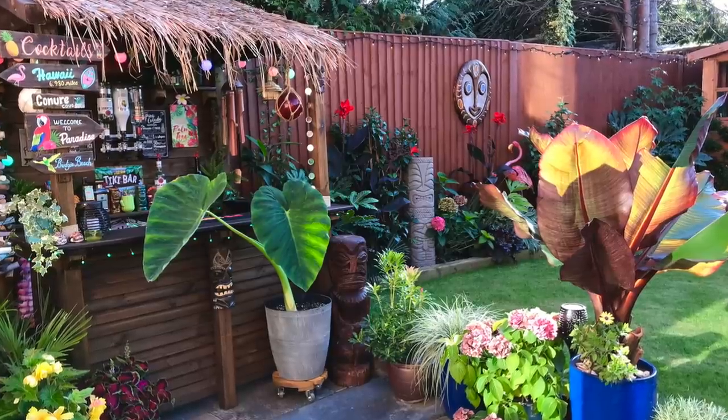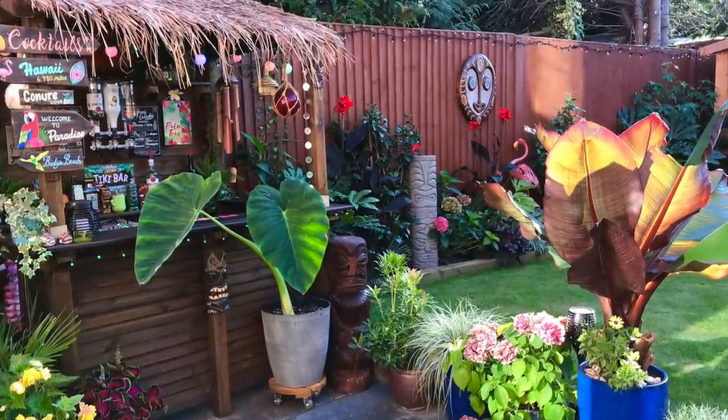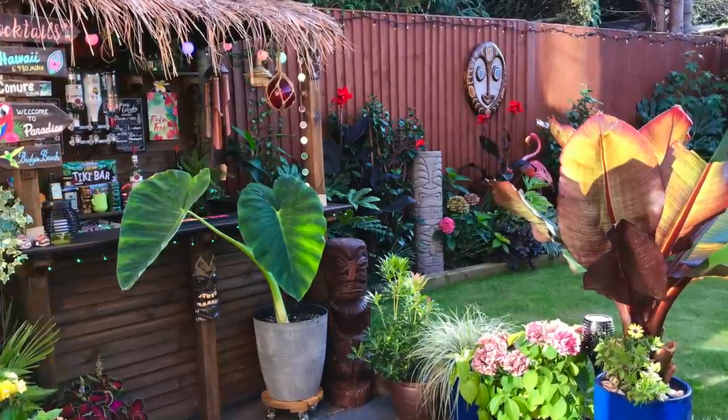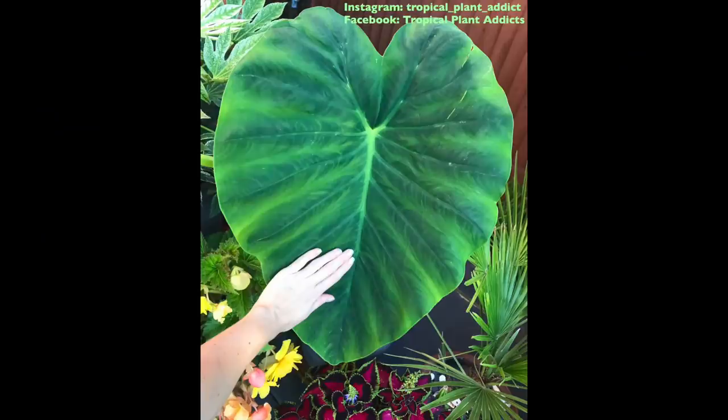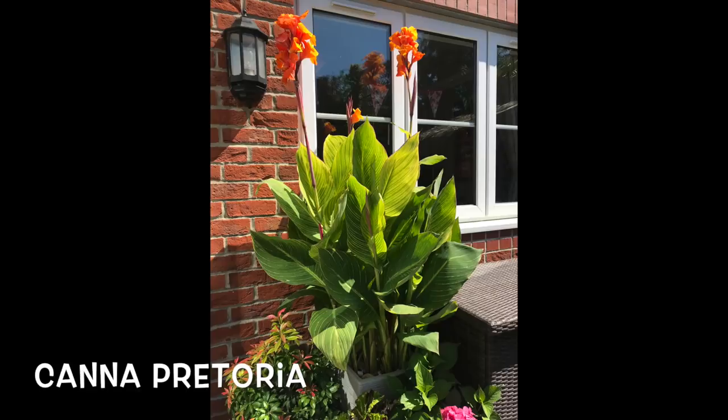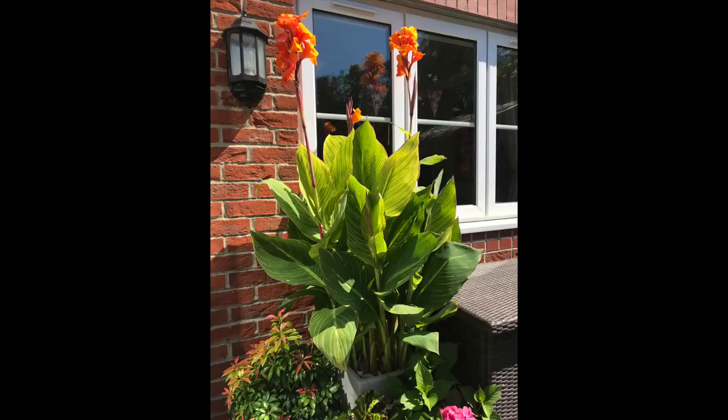Hi everybody, welcome back. Today I'm going to be showing you how to pot up a Colocasia bulb and some cannas after storing them over the winter. My cannas got to about seven feet tall in a pot last summer and this year I'm going to plant them in the ground. I also wanted to show you some new plants that I've got and some improvements I am making to my tropical garden, which I'm hoping to finish this year.